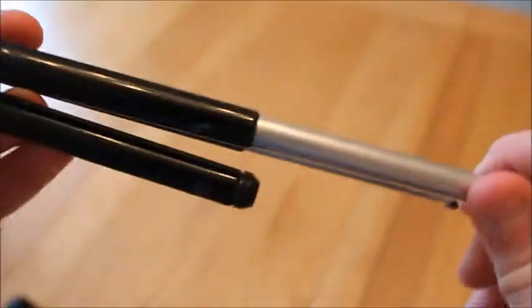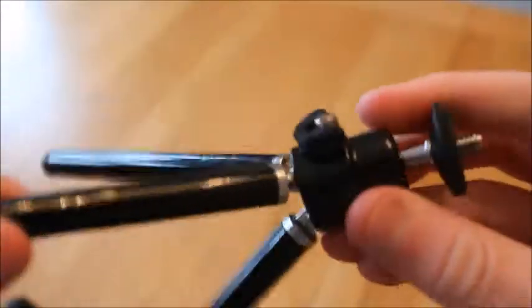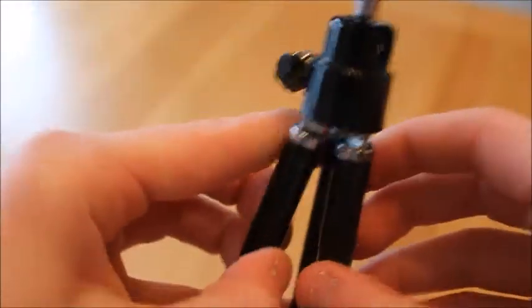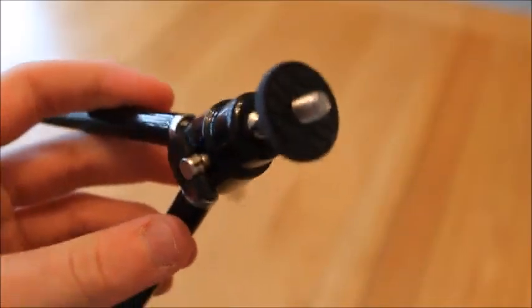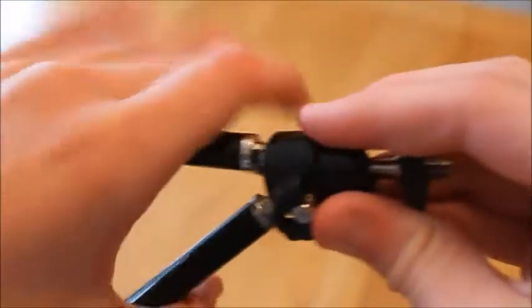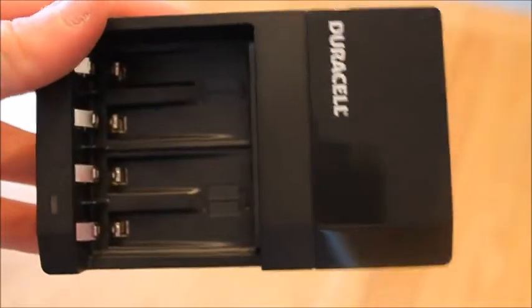Next up I have this little handy mini tripod. It doesn't extend much but it does the job when I need close-to-the-ground tripod footage on my own. It's a really compact tripod that stands pretty well, but it doesn't work great with this camera because the camera is really heavy and this isn't very strong.